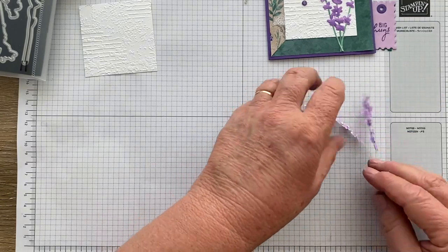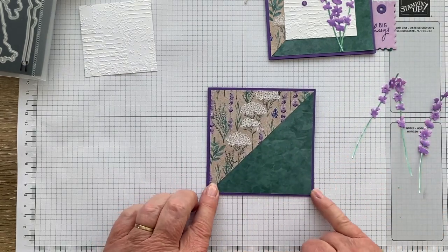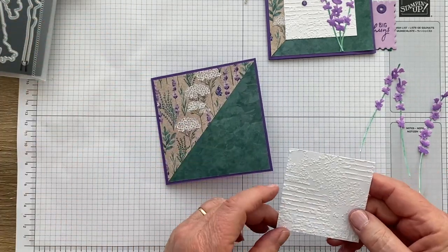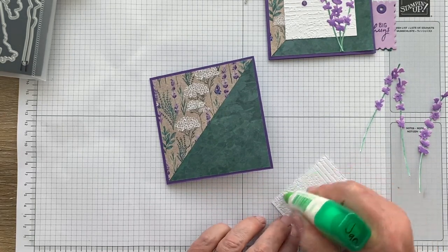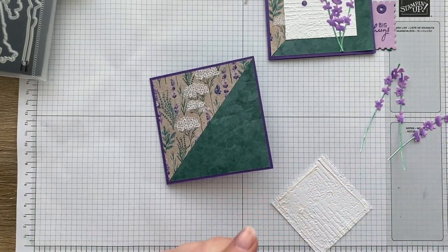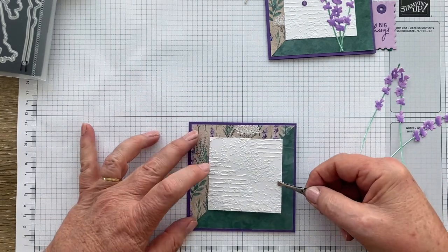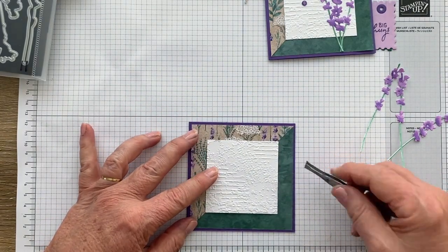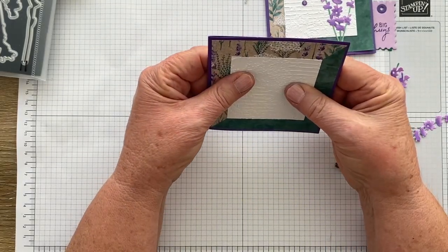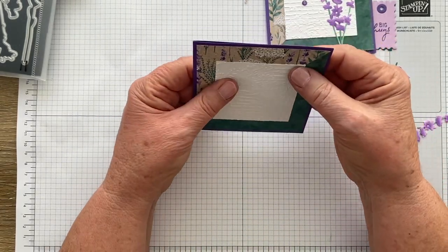Here are our finished flowers, all ready to use. I have now attached the two halves of the DSP together onto the card base, so it's simply a matter of assembly. I'm going to take my embossed white square — I actually quite love the beautiful symmetrical mathematics of this design. When the corners match the diagonal, you know it should be beautifully centred, which makes placement easy.